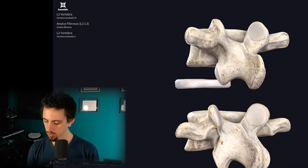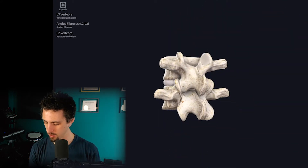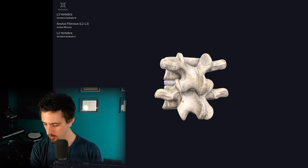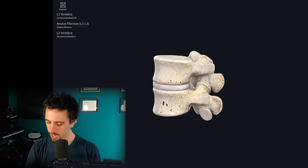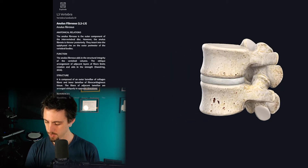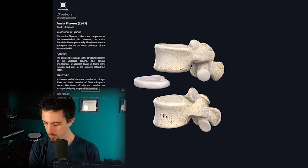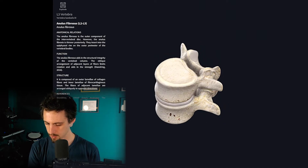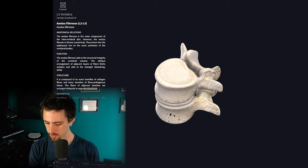Those two white areas, when they come together, form a joint. I'll separate it and put it back together so you can see. And then the disc — if we look at the disc — it just fits really nicely, snugly tucked in there.